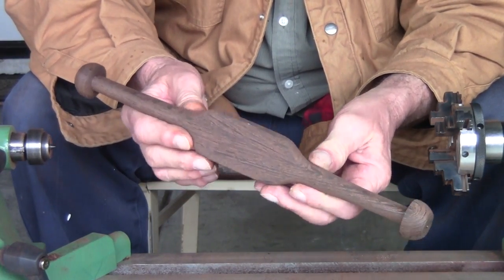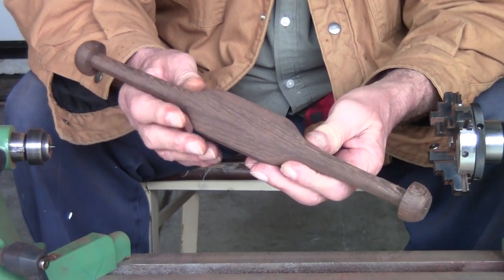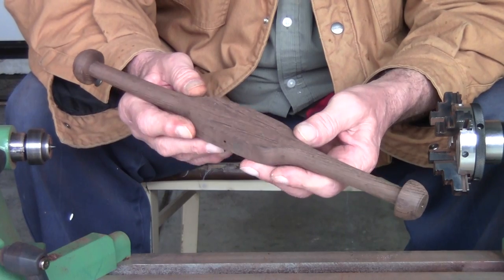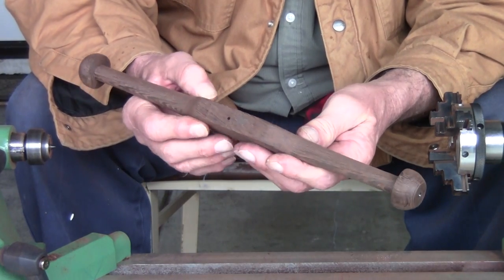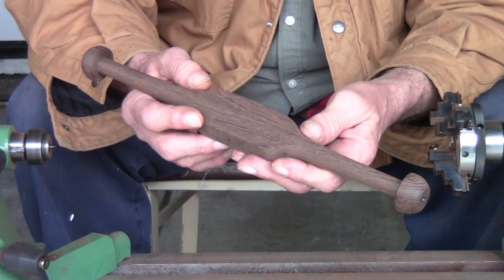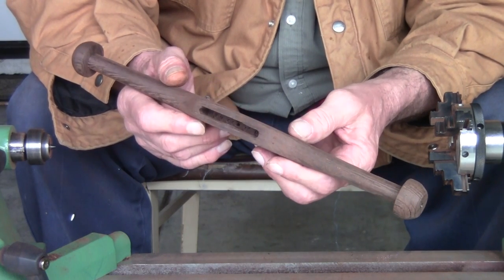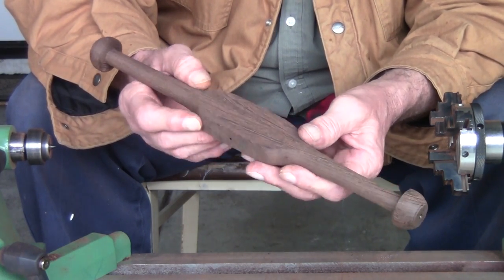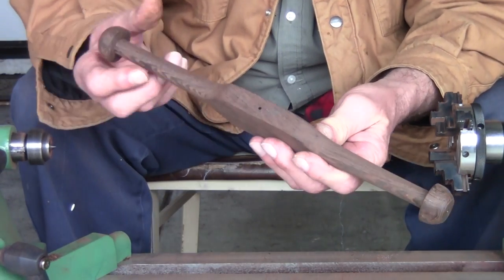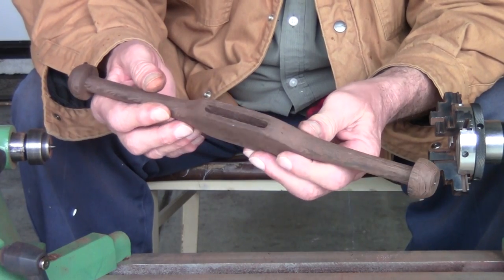Alright, that's what we've got. I have the handle done and the blade is done. From here I'm going to do a fine tuning on the sanding on all of it, and then glue it and put it together. I got more sanding to do on this, but this part is completed.